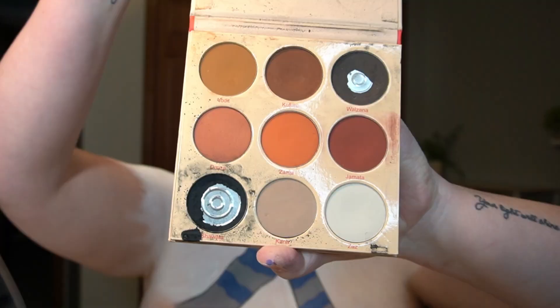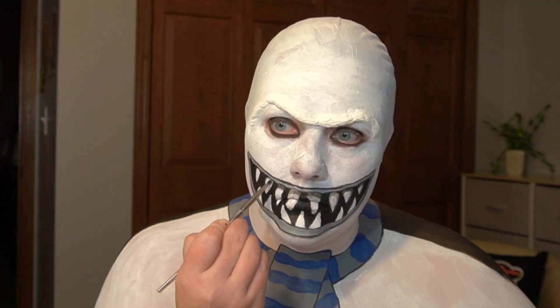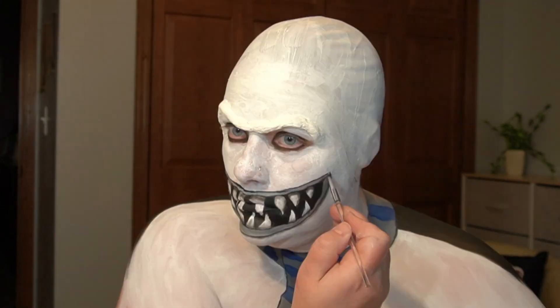I start shading my mouth and teeth with the Juvia's Place Warrior 2 palette using black and grey eyeshadows. Usually this is one of my last steps, but I didn't know how easy it would be to get to my mouth once my nose was on.